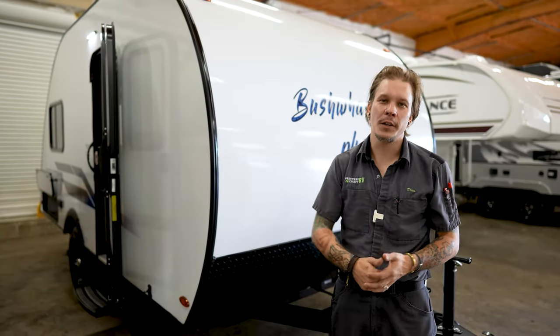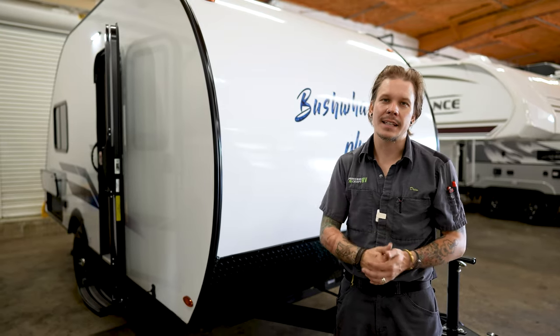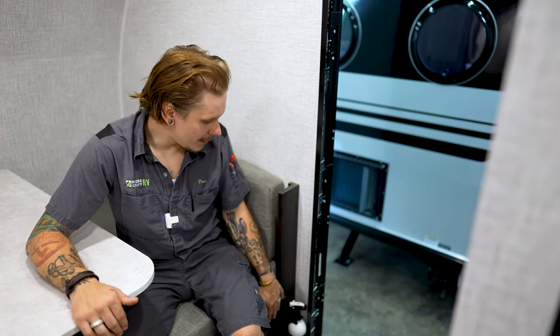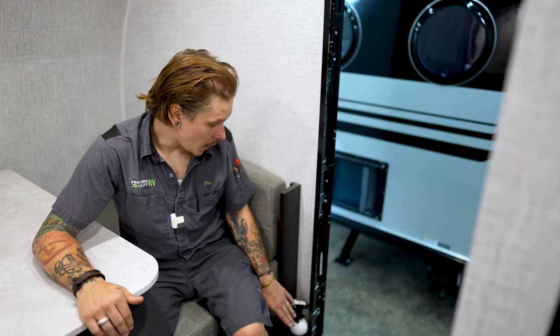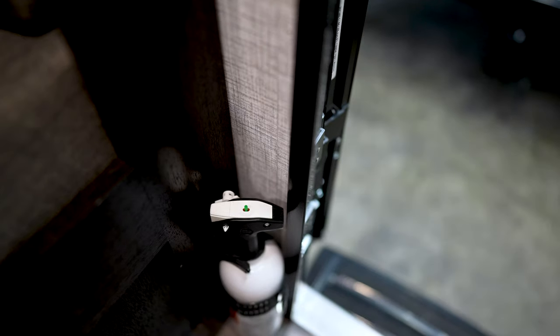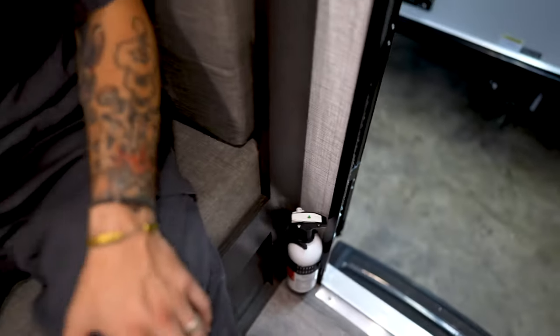That just about covers it here with the exterior of the 17FD. Let's hop on the inside and take a look at those appliances and accessories. The first thing we're going to come to here on the interior is going to be our fire extinguisher. This is a very important piece of safety equipment. We want to make sure that it is in good working order every single time we take the unit out — and we need to test all of our safety equipment every single time before we take the unit out. With the fire extinguisher in particular, there is a test tab on the top — it's this green button. If we push that down and feel that spring back, that means there's pressure within the unit and it's going to be in good working order if we need to use it.